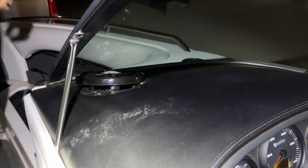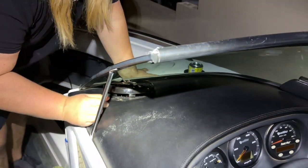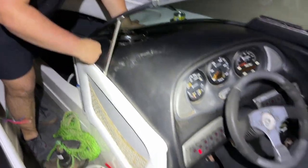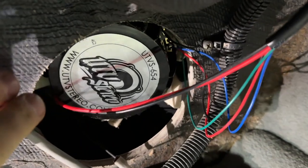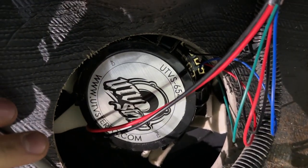Trying to get it jammed in this tight spot between the glass — kind of tough, might need to shave a little bit of fiberglass. Simple work for our boy Trev. We ran into our first issue: the speaker is touching the fiberglass, which is not good. So we're gonna take a sawzall to it. Wish me luck, here we go.